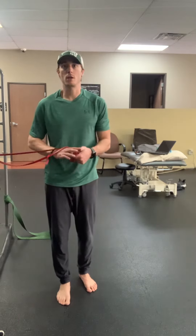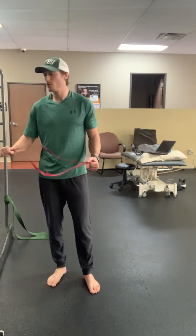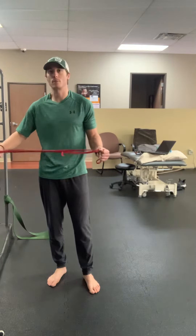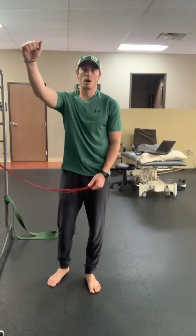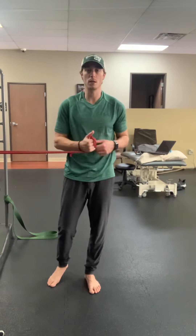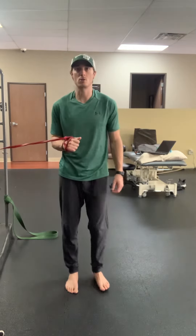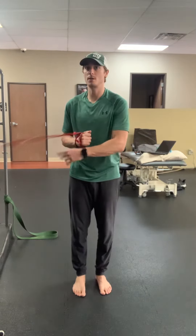To perform the shoulder isometric internal rotation walkout, I have the thera band or loop thera band hooked to a stable structure. I'm using my right arm and I'm resisting isometric internal rotation, or towards my belly. I'm going to engage this thera band to be nice and tight to start so I have a little bit of resting tension through here.